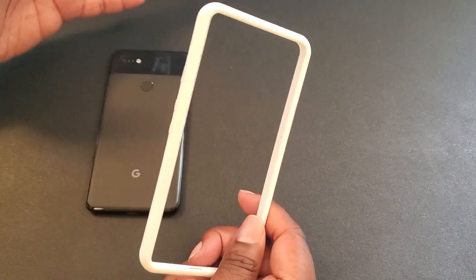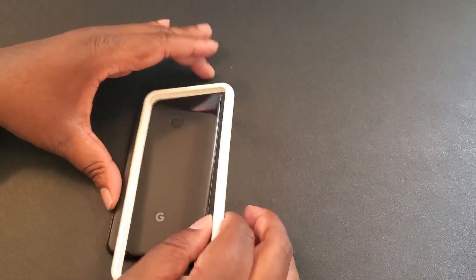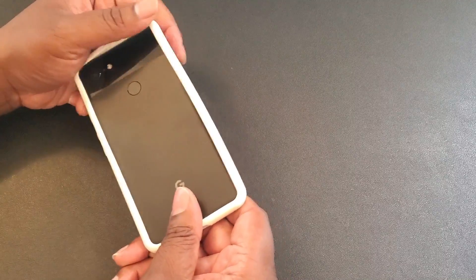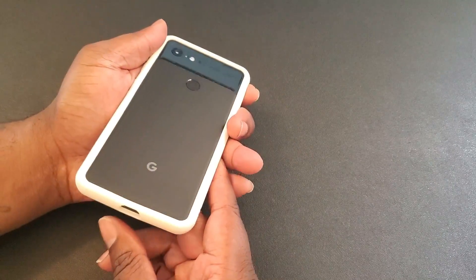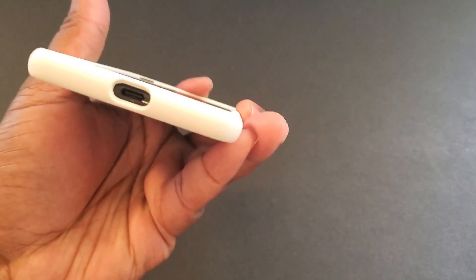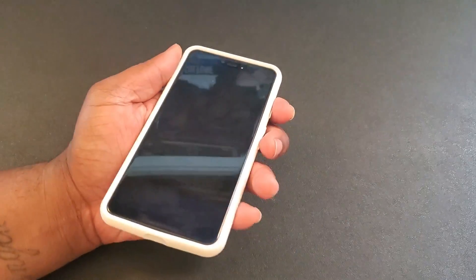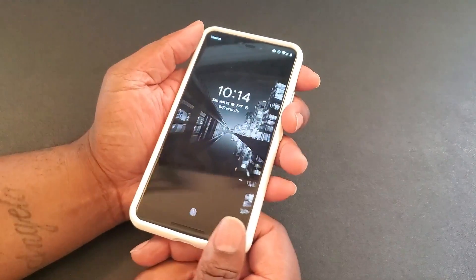Really dope little bumper right here. I'll put a link in the description. To install it on the phone, line it up with the USB-C right here, make sure the power buttons and stuff are on the right side — and boom, this is what it looks like.